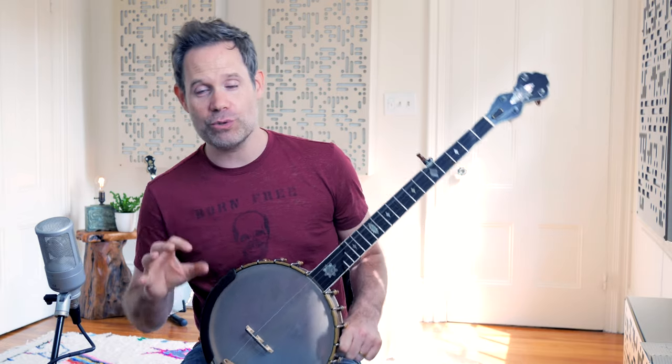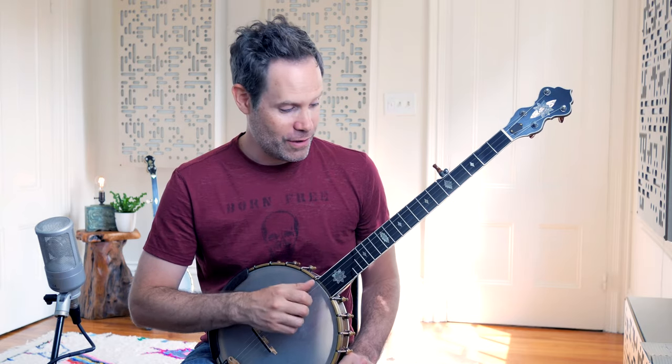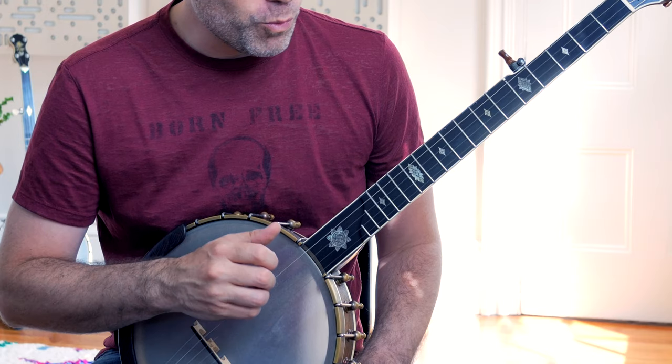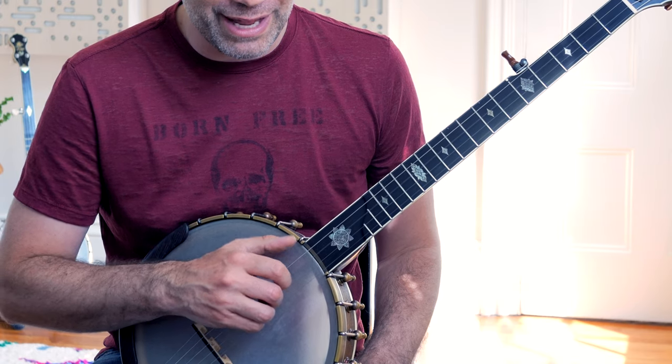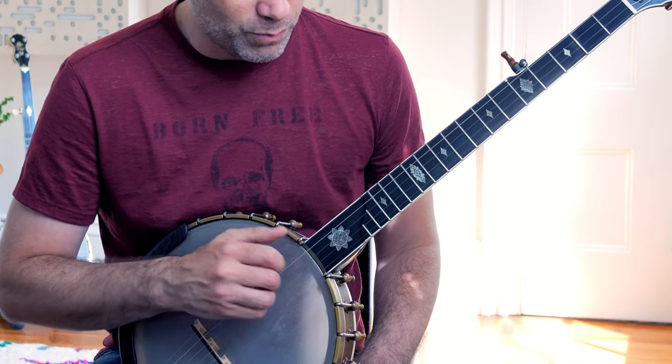The other thing I hear all the time when students practice the Bum Diddy is that the two eighth notes get compressed — they kind of stick together, creating a very stiff, ungainly sound where the whole pattern starts to collapse. So make sure you're setting that eighth-note grid into the Bum Diddy. Remember, the first 'and' of that pattern is silent, but I'm still subdividing it in my head because that allows me to put my pattern up against a grid to verify that it is correct.